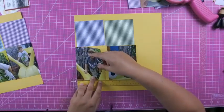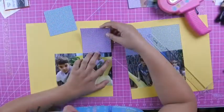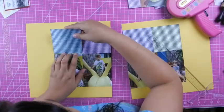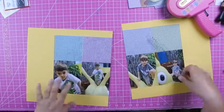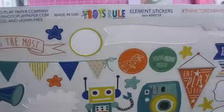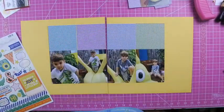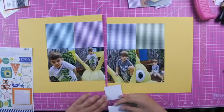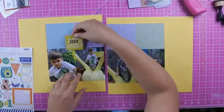What I'm doing is I cut down the paper pads to four by four, and then I just used four by six photos. Depending on the number of photos, you can also use multiple four by four photos instead of the four by four paper.